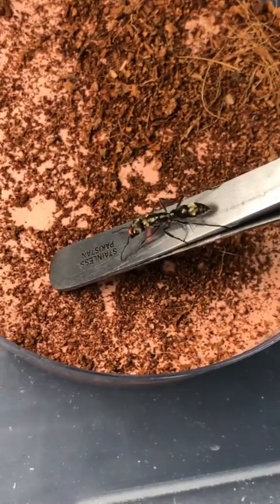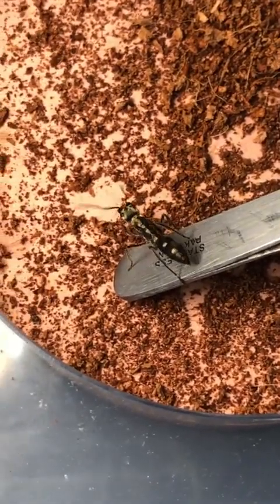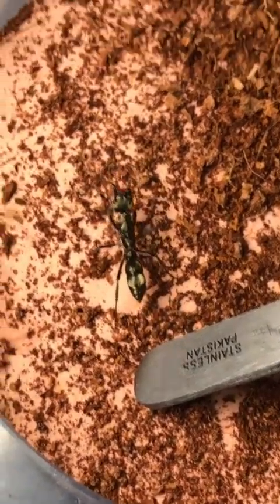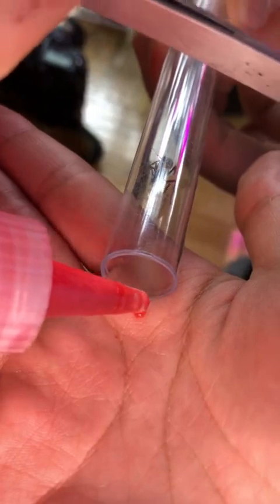With the first queen busy drinking hummingbird nectar, I place her down into the petri dish which is going to be their home, and she crawls down by herself. Now it's time to get the second queen out, do the same with her, give her a drop of nectar, and then will come the introduction between the two queens.